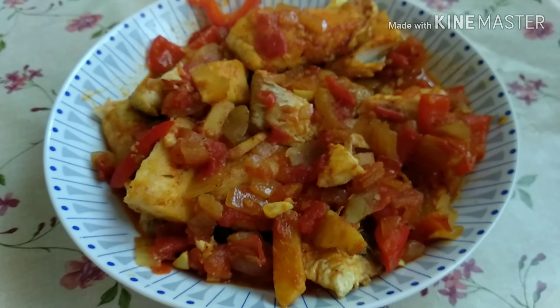So guys it's ready — join me while I'm cooking. First we need to fry the fish fillet and let it fry until the color is brown.